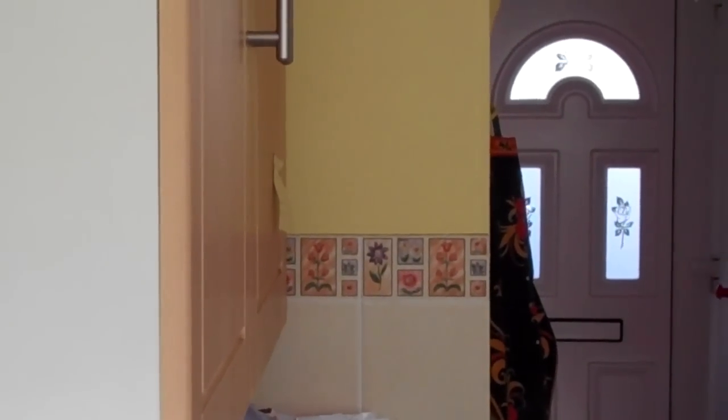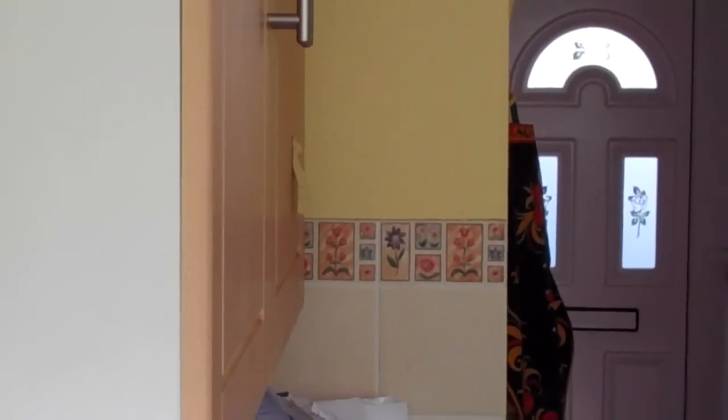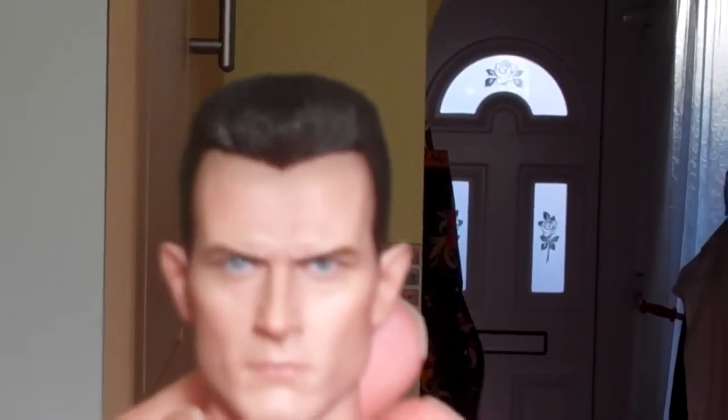Hi guys, I thought I'd do a little bit of a sneak preview today of a figure I'm going to be getting. Here it is — the T-1000.